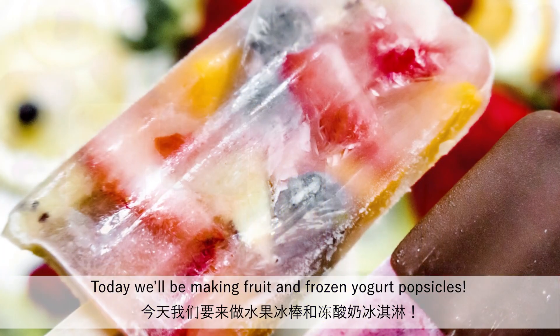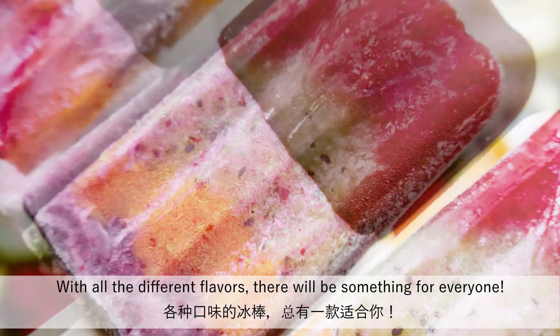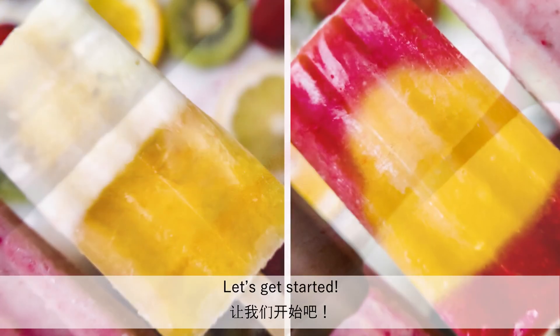Today we'll be making fruit and frozen yogurt popsicles. With all the different flavors, there'll be something for everyone. Let's get started.